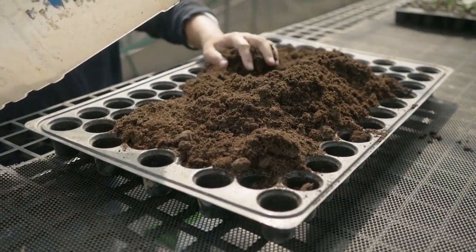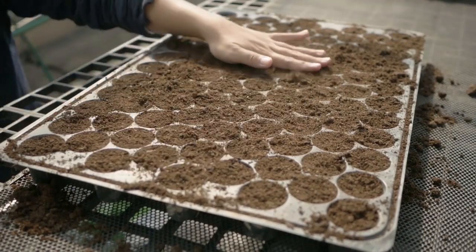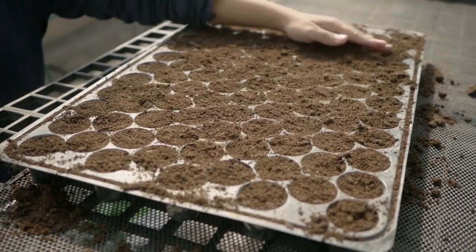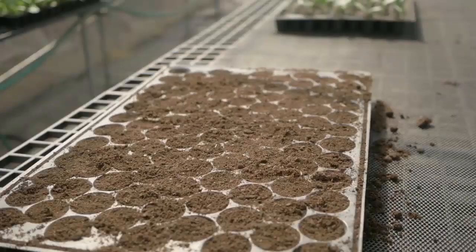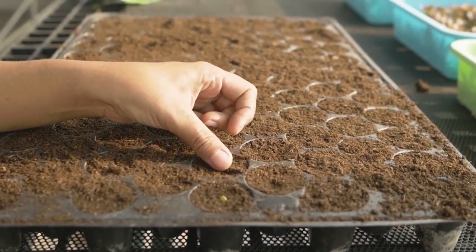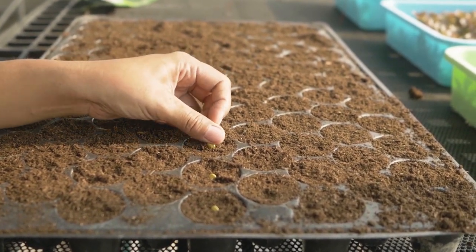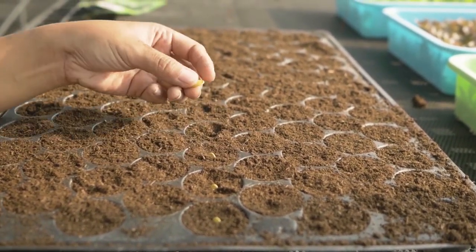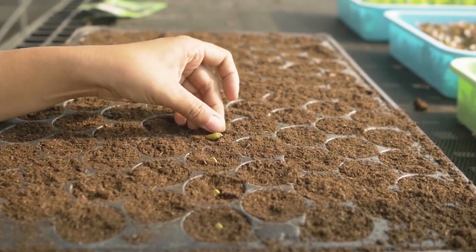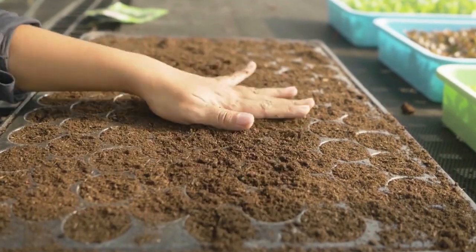Prepare seedlings for a plant population of 2,400 plants per hectare. Place one seed per hole and don't sow too deep — the depth equals the size of two seeds. The best approach is to position the sharp tip where the radical root comes out, pointing down into the soil medium. If you're unsure, you can place it flat. Cover lightly after sowing and water it gently.